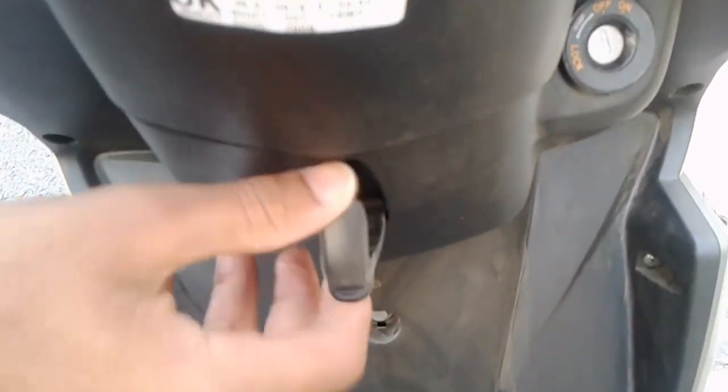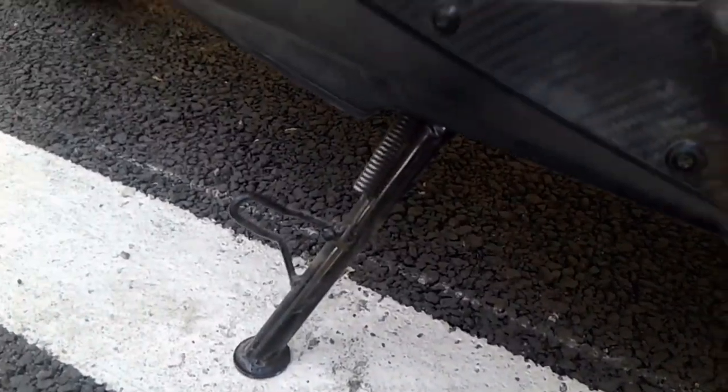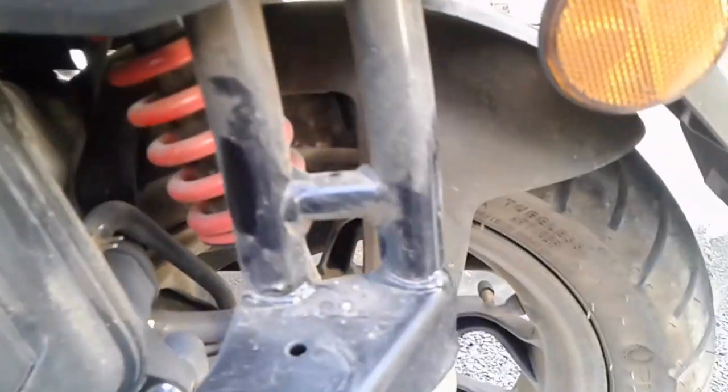Guys, it has a carrier for carrying many things, and it has one more carrier which is down on this side. The side stand is fully unique, and it has a footrest — that's also unique with a very nice design. It has a kickstarter, an air filter, a footrest, a center stand, and a Nitrox suspension that is very hard guys.